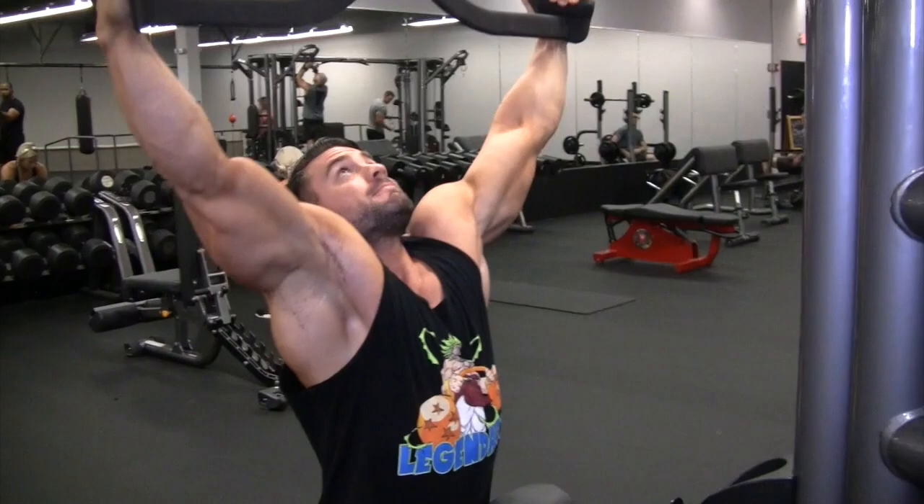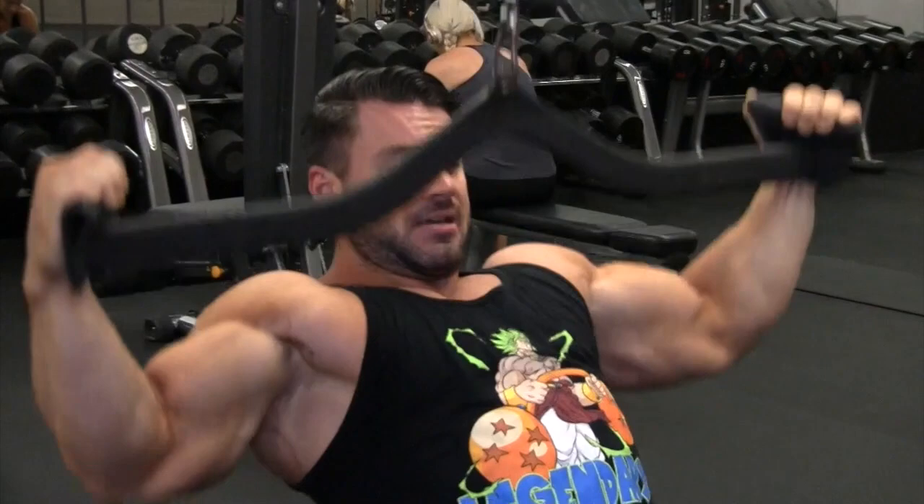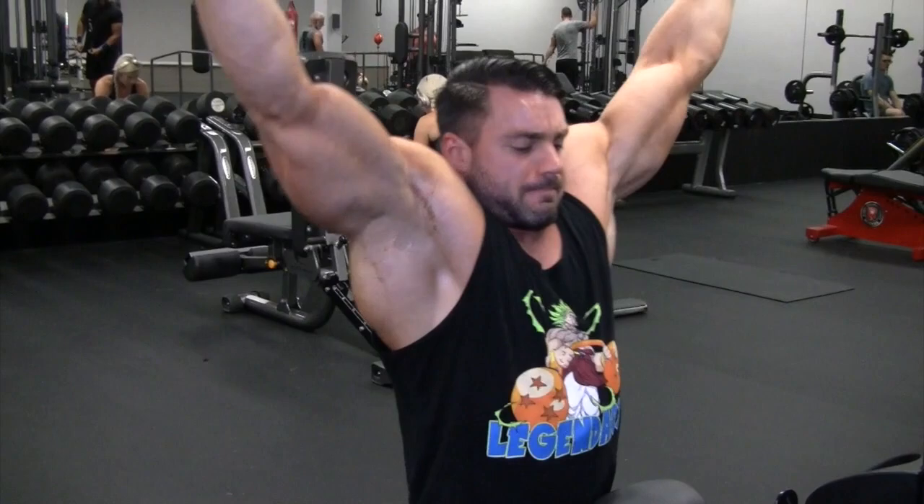Usually this is a warm-up, just to really get the lats activated. I do between three and four sets, laddering the weight a little heavier each time, a few less reps each time. I usually start with about 15 reps, and by the last set I might get 8 to 10.